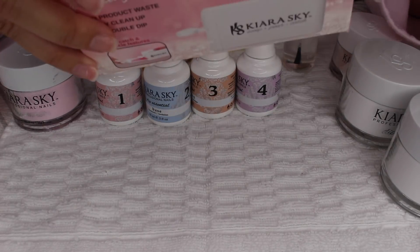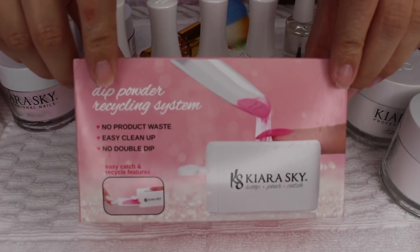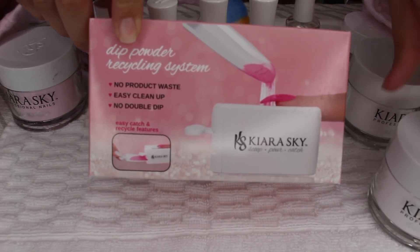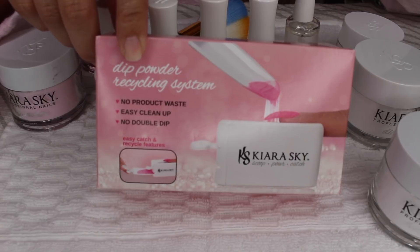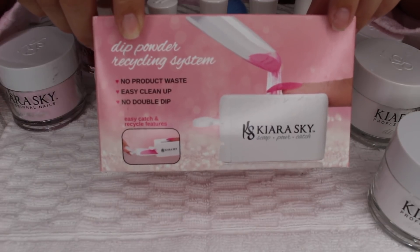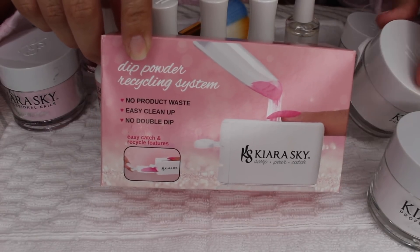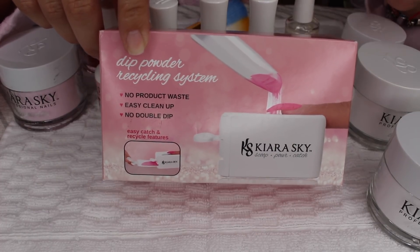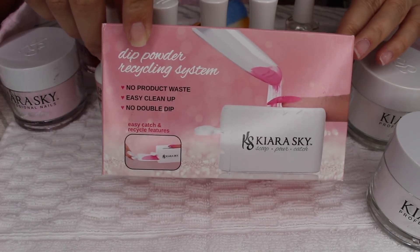I also got the Kiera Sky dip powder recycling system. I got it because the clear powder is about $20, so it's expensive. If you keep dipping your nail into the clear powder, a little bit of color gets into it, and eventually your clear coat will no longer be clear — it may be contaminated. When you use it on your nail, you may get other colors onto your nail, which is not what you want. You want it to stay clear so it doesn't ruin your manicure.